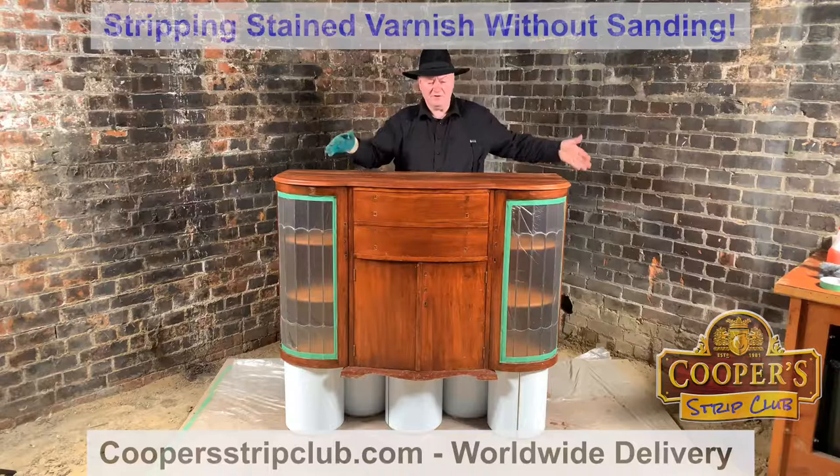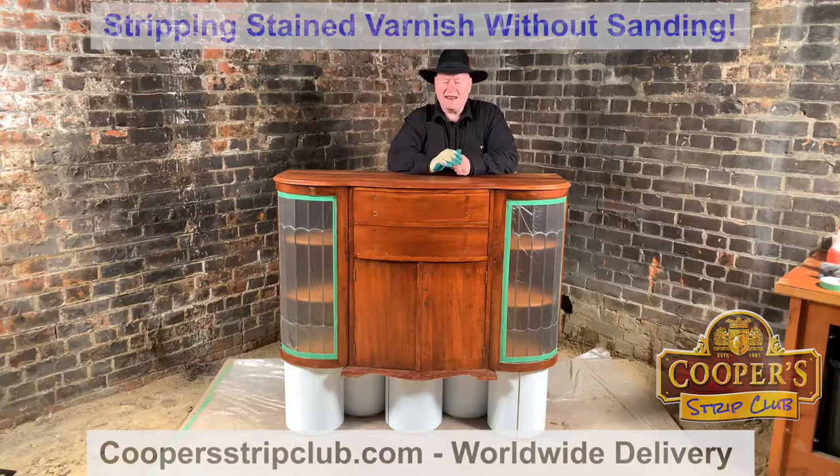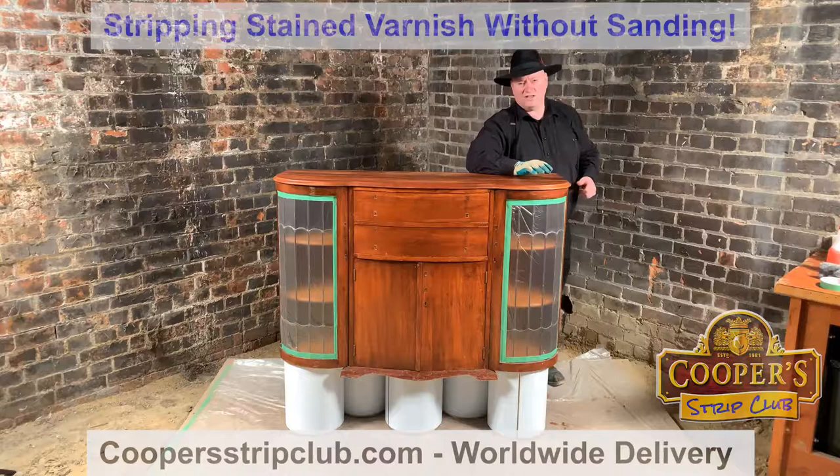We've lifted it up on the drums and masked off the lead light, taking the handles off. The stripper is not going to actually hurt the lead, but it'll take the blackening off so it comes up all silvery — so I've used our masking film to protect that. We're going to repeat on the sides what we did on the top. The sides will be quicker because there'll be no stains to deal with. We're not going to do the inside of the cabinet — it's still in pretty good order.